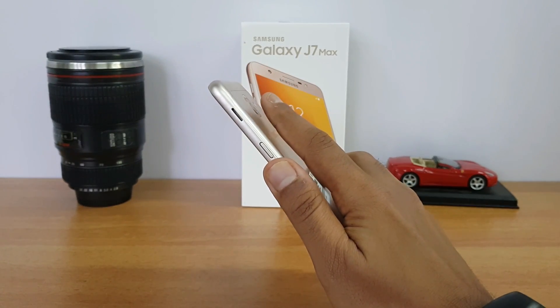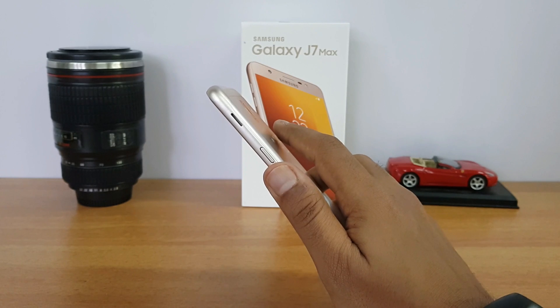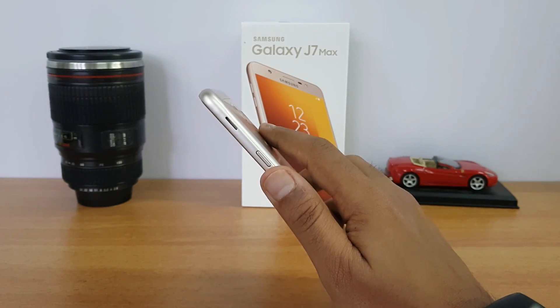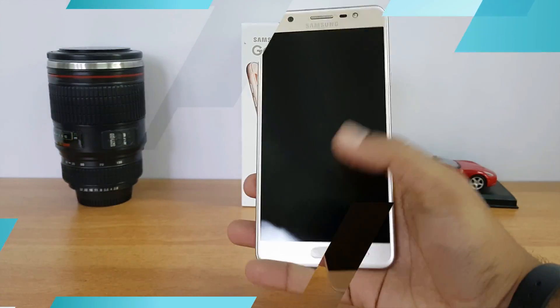The speaker is mounted on the side panel. The speaker performance was quite decent — not very loud but moderately loud enough for playing music or videos. Definitely decent performance all around.